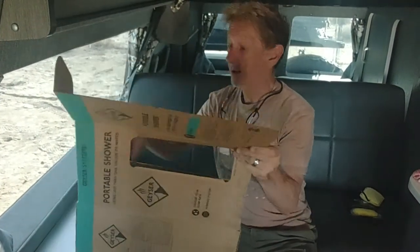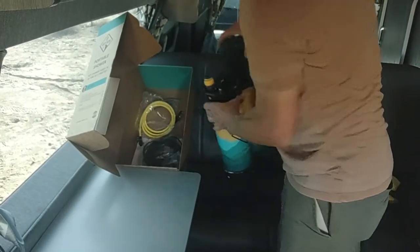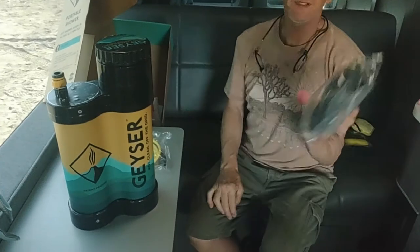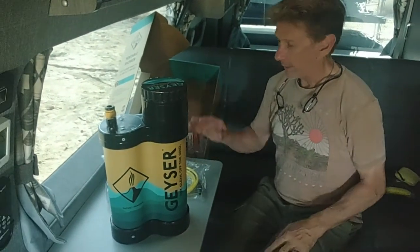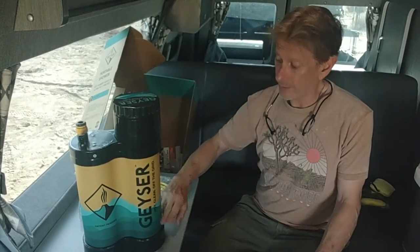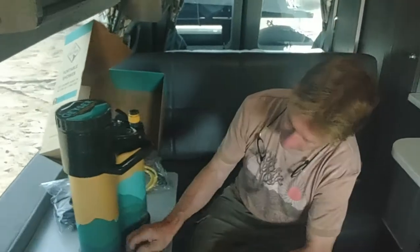It only took a few days to arrive in the mail, right on time. There it is — the Geyser system. It probably weighs about four pounds. It comes with a few attachments: a hose that's the shower hose, an electrical outlet with a 12-volt cigarette lighter plug. There are two models — one with a battery and heat system, the plus model, and the one we have where you boil water.